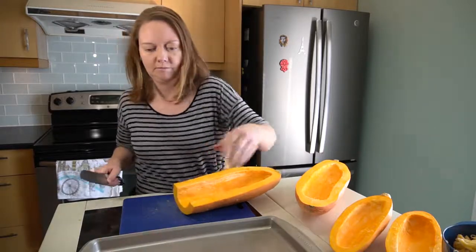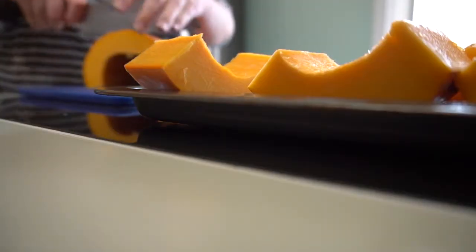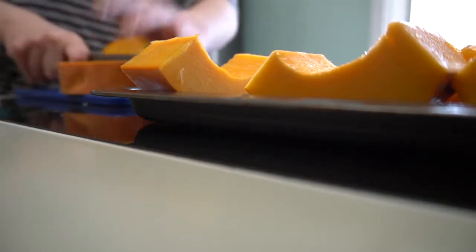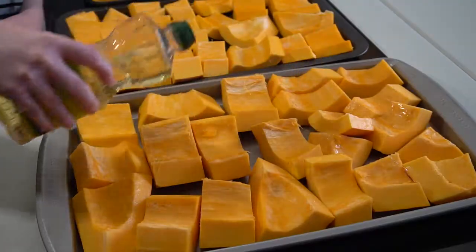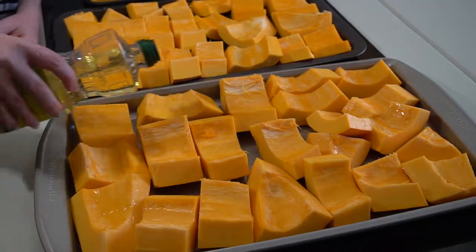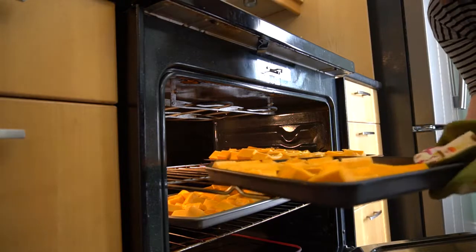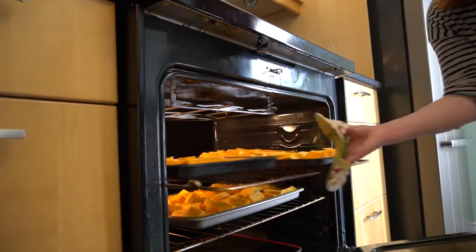Put the pieces cut side up onto a cookie sheet or a roasting pan — something with sides, since there can be quite a bit of liquid that comes out of the pumpkin as it roasts. Drizzle with a little oil to keep them moist while roasting, then put the trays into a 400-degree oven. Depending on the size of the pieces, this will take about 30 minutes.